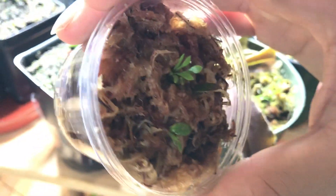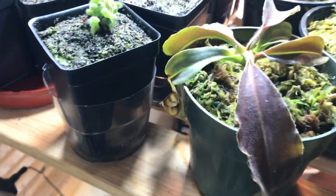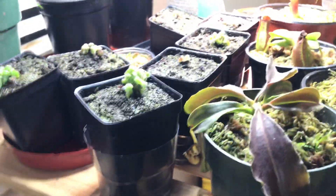I'll give you a quick idea of what a cutting will look like after around two months. This one was actually taken two months ago. You can see there's a small shoot right here, and there's also a small shoot right here. So that is probably what you can expect after two months of putting your leaf cutting in the soil.